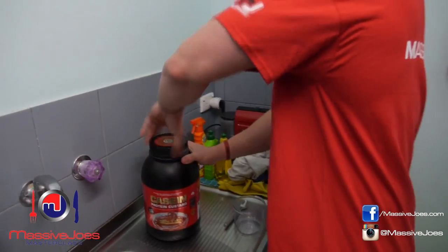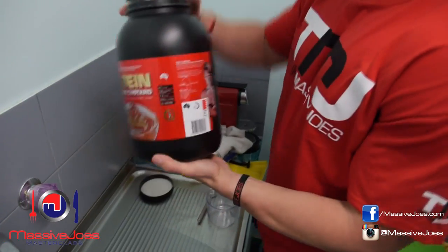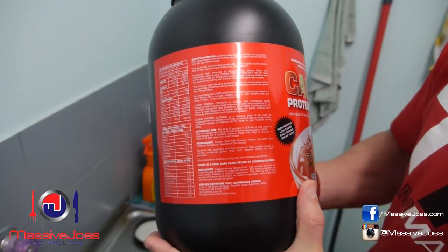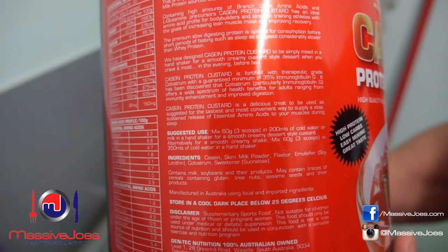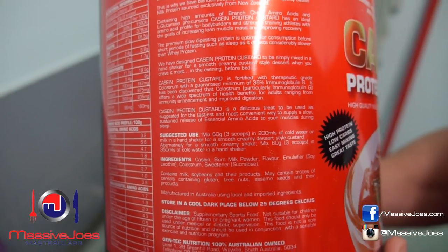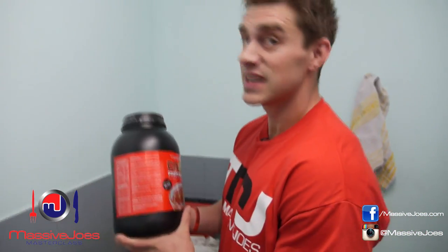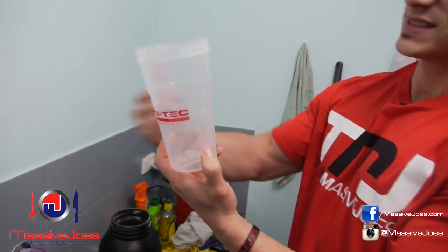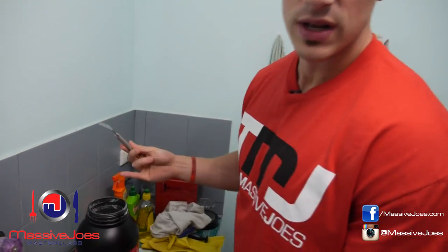This is how I like to do it, and I have to point out this is different to the actual instructions. The instructions say to take three scoops and drop it into 200ml of water in a shaker and shake it up. The issue with that is you get custard in a shaker and then you're stuck trying to get it out with a spoon — it doesn't work like that.